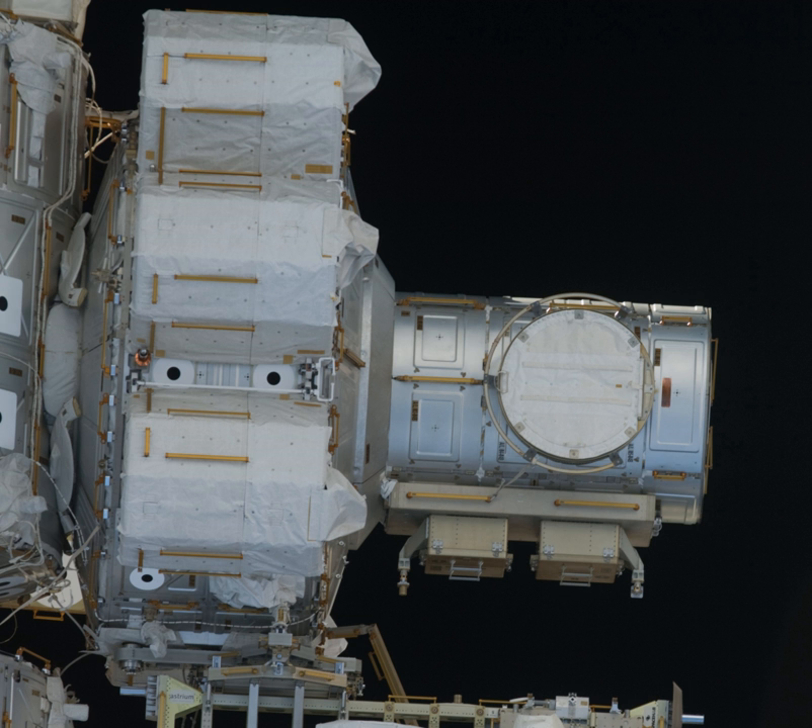Airlock specifications: Material – aluminium and steel. Length – 5.5 m. Diameter – 4 m. Mass – 6,064 kg. Volume – 34 m³. Cost – $164 million, including tanks.